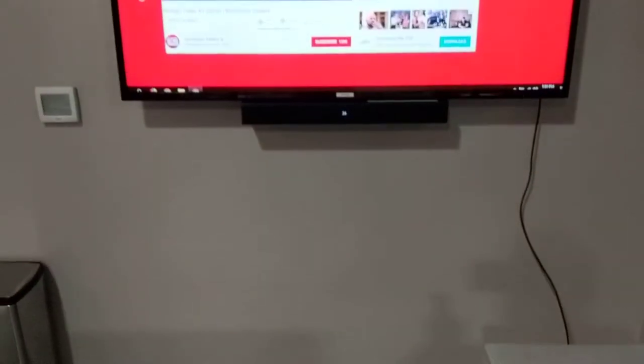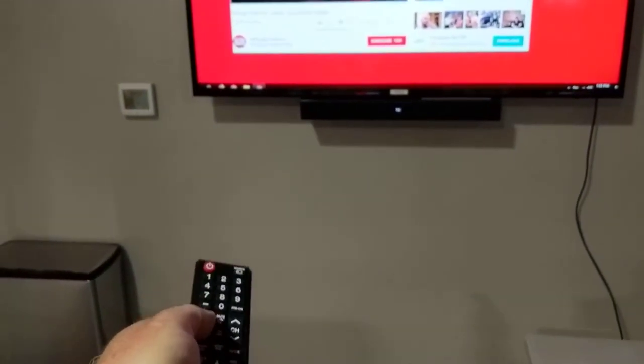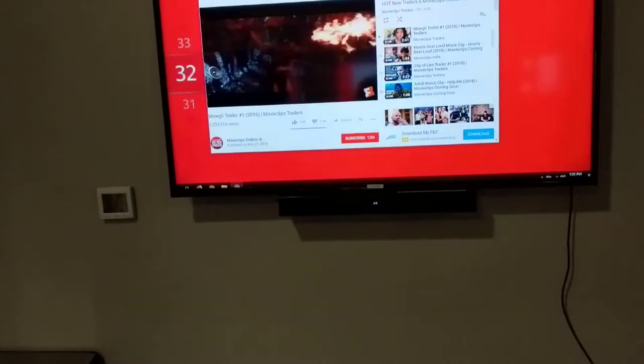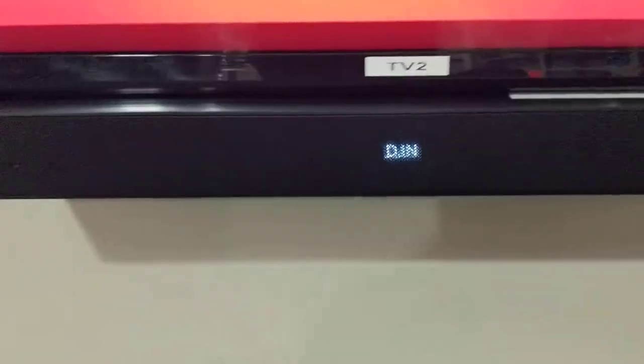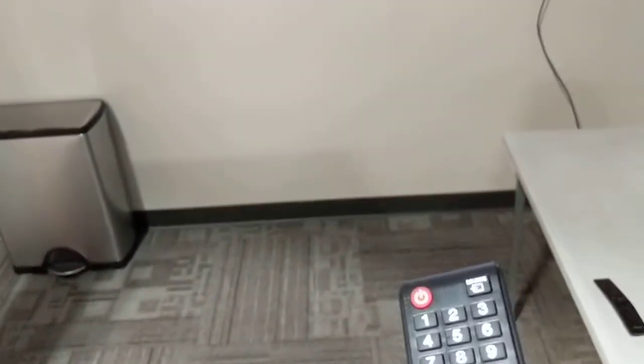The main trick about using the soundbar is that the Samsung remote is generally speaking the remote that we use. When using this remote, the volume up and down is also reflected on the soundbar.